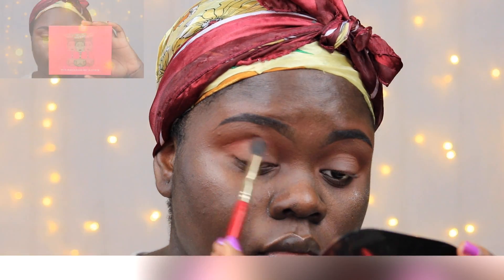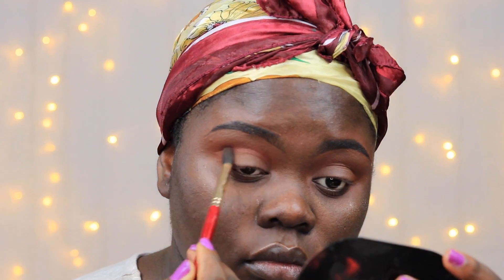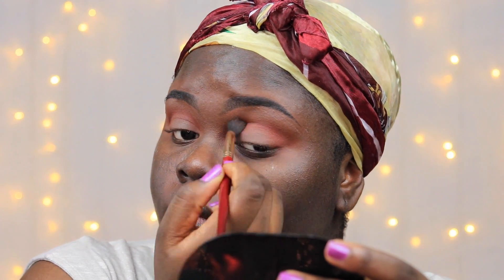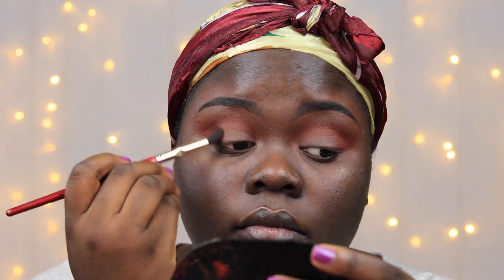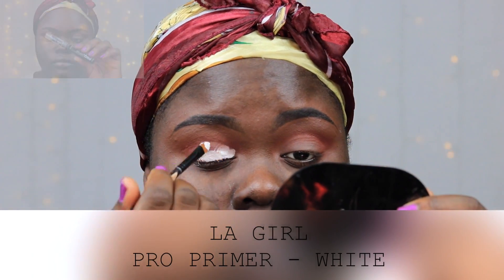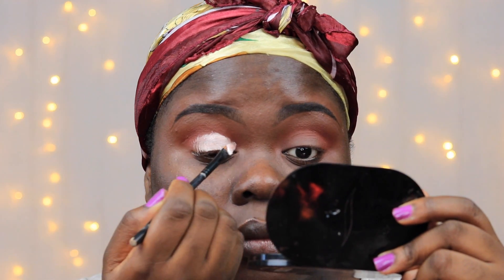Taking this neon orange color from my cyan palette, I'm putting this into my crease as well, trying to prep my crease for the color that's going to be on my mobile lid, which is the exact same color. I'm taking my elegant primer in white to prep my eyelid for the neon orange shade.